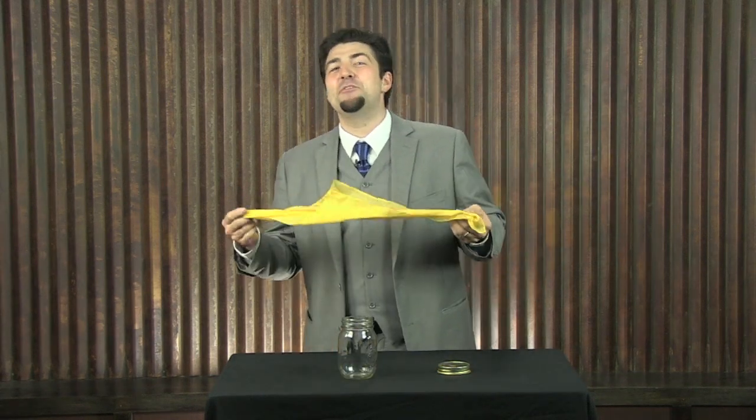Hello, it's Eric Tyree. Would you like to learn a magic trick? I thought you might. I'll show you something easy you can do at home.